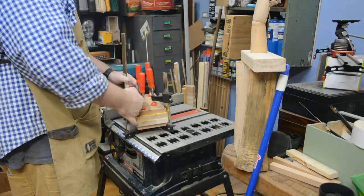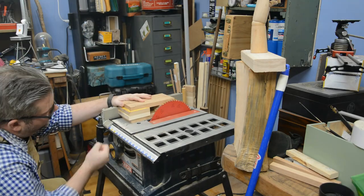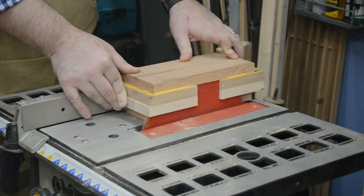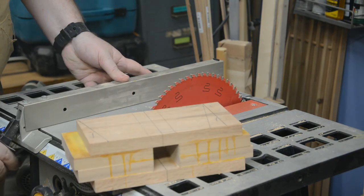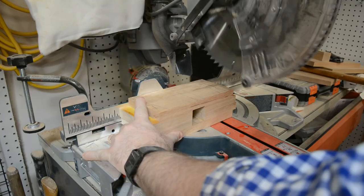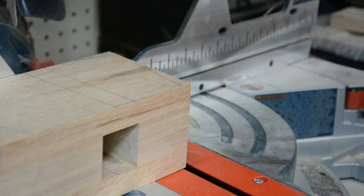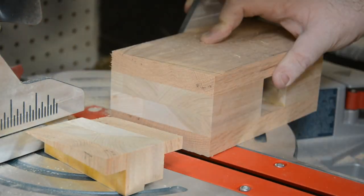At this point our laminated mallet head was ready to be cut to its final dimensions. I took it out of the clamps, raised the saw blade to where it needed to be, and cut both sides to the final dimensions, making sure to be very careful and accurate. I then took it over to the miter saw and, using our original picture as a guide, figured out what angles needed to be added to the short sides, and did so.